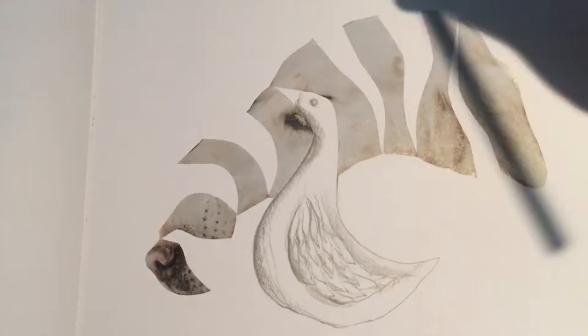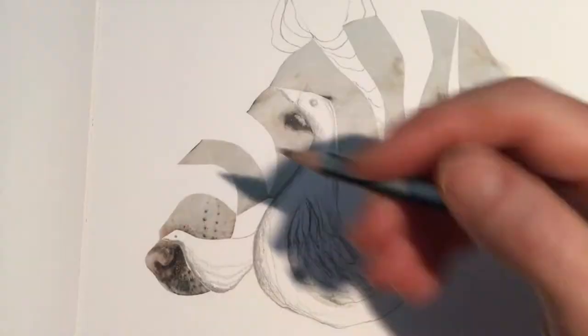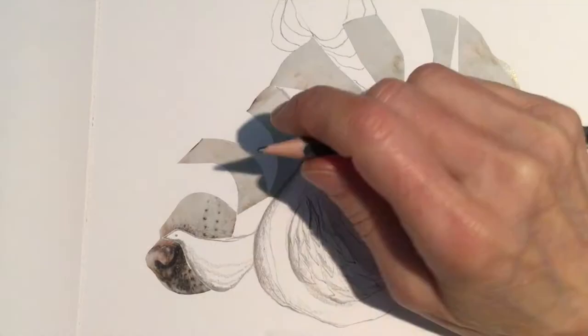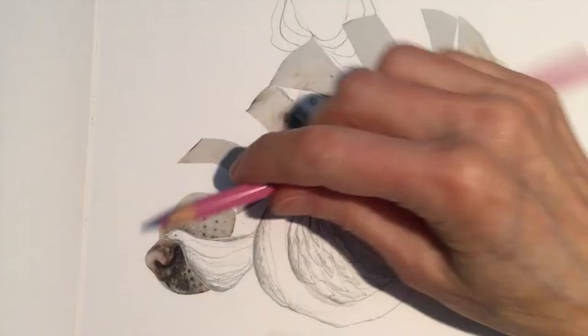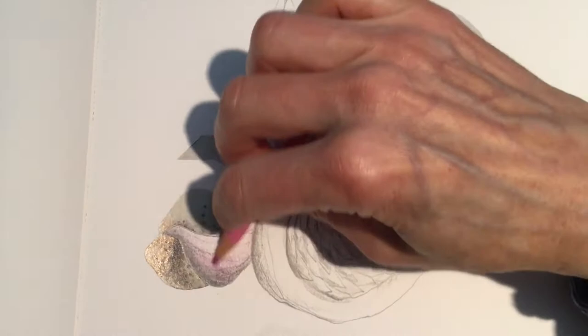I'm going in and doing some shading and then some more lines, just going with it. I love lines — I love kind of following the rhythm of the lines and then jumping from one area to another, filling it in a little bit. When I shade I like to hold the pencil on its side a little bit to get a wider surface, and then I'm just adding a little bit of color, a little bit of pink.